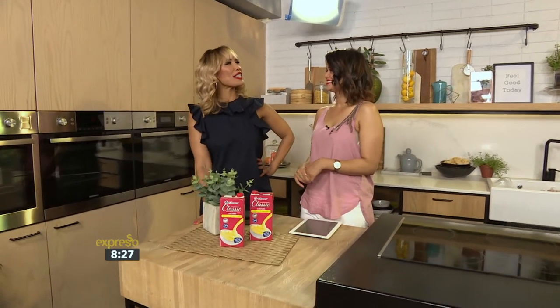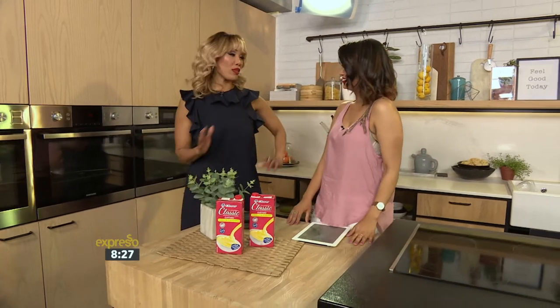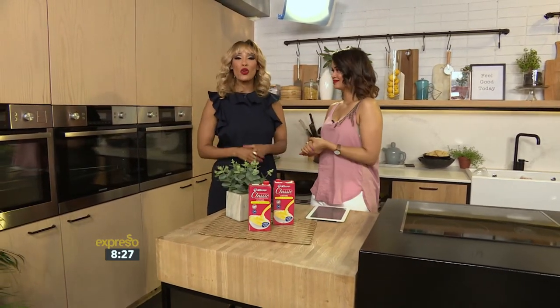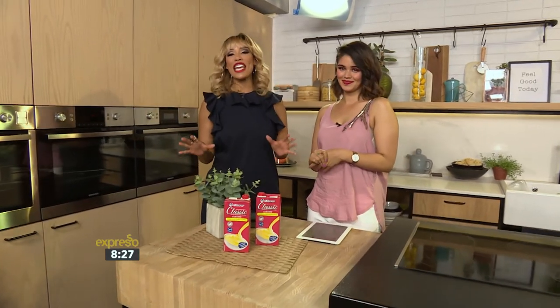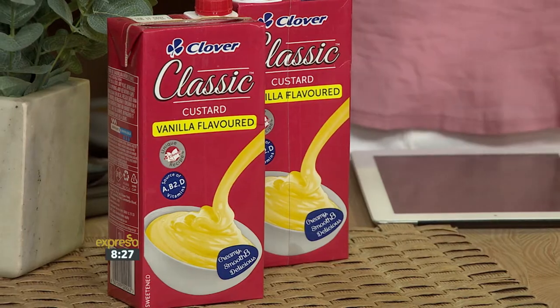Zoe, have you ever heard the song, ''Tis the season for some trifle,' tra-la-la-la, as the remix version? But the truth is that no Christmas meal is complete without some trifle. So why don't you treat your festive table to a gorgeous orange trifle with custard? It's something that the whole family can enjoy.